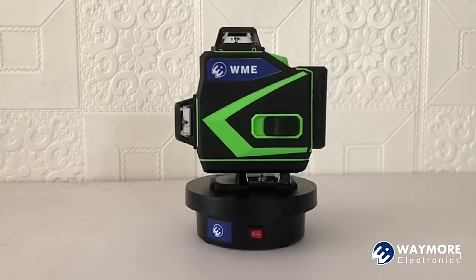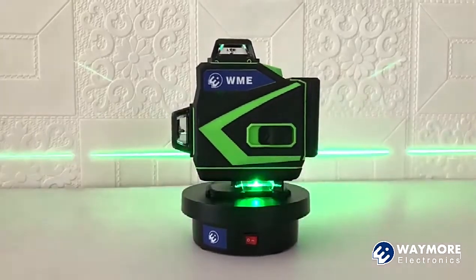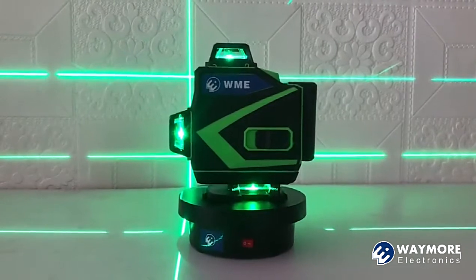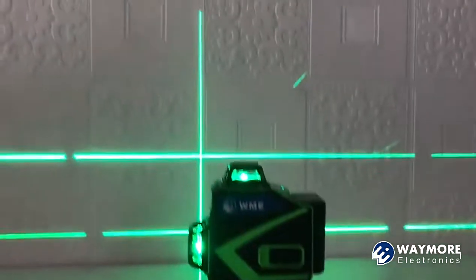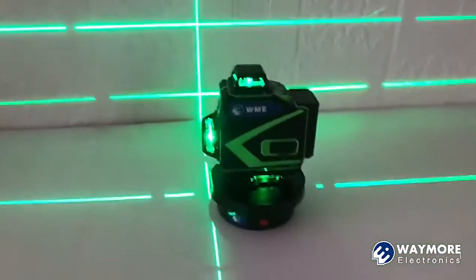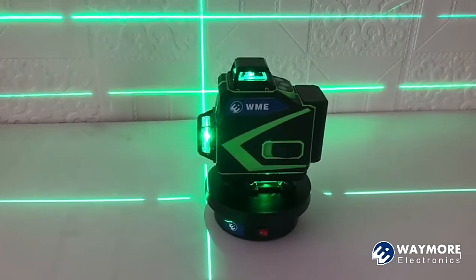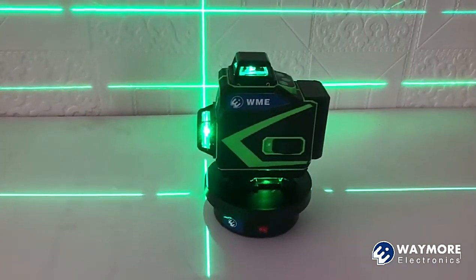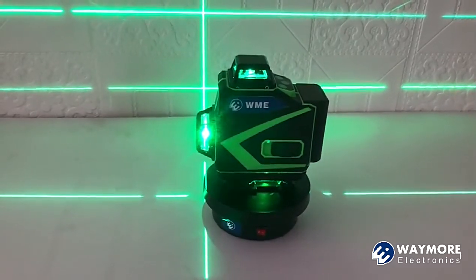Dear friends, here we introduce our 16 lines laser level to you. 8 horizontal lines and 8 vertical lines, all with green beam. Because our green beam is much brighter and precise than red beam and blue beam, so it's your best choice to have this green beam 16 lines 4D laser level.